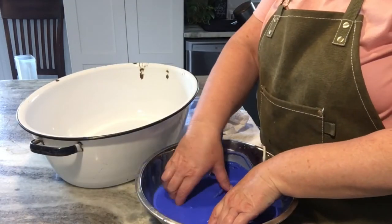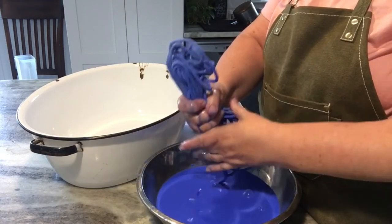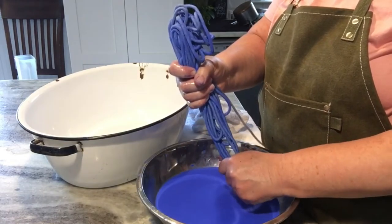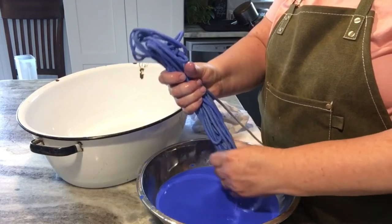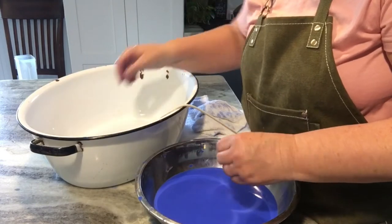After it sets, I take it and gently squeeze out the excess water. You can see it dyed it a really nice dark blue. For future projects, I am going to wear gloves because it took a long time for that blue to get out of my nails.